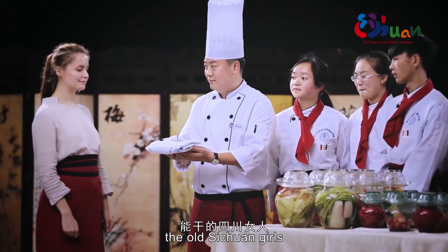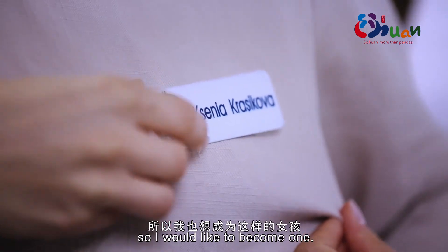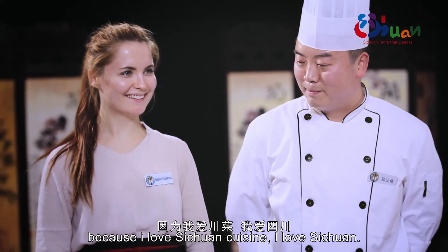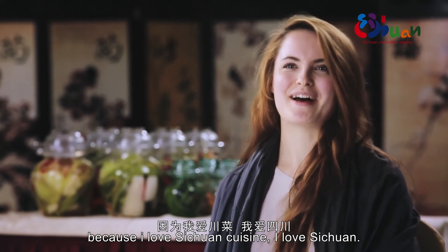My chef said that all Sichuan girls can cook their own special pickles. So I would like to become one. I love Sichuan cuisine — I love Sichuan.